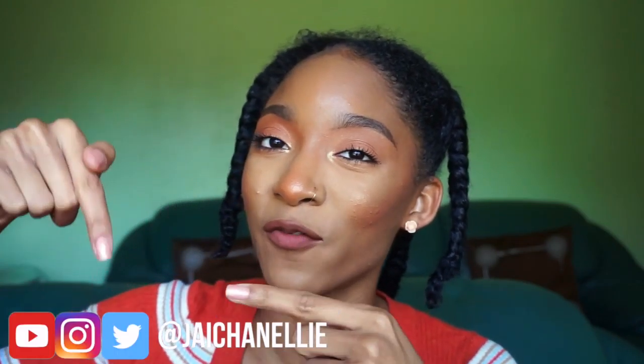Hola channellies, welcome back to my channel — or welcome to my channel if this is your first time here. My name is Jayla, also known as J Channelly on the internet, so that is where you can find and follow me.